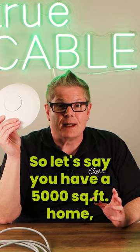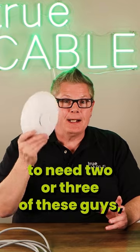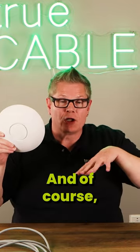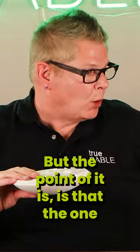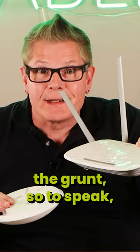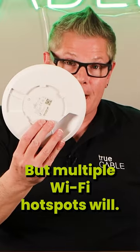So let's say you have a 5,000 square foot home and it's on three levels. You're probably going to need two or three of these guys minimum to get good Wi-Fi coverage, and of course that requires a little bit of planning. But the point is that the one single hotspot centrally located isn't going to have the grunt to be able to reach all that. But multiple Wi-Fi hotspots will.